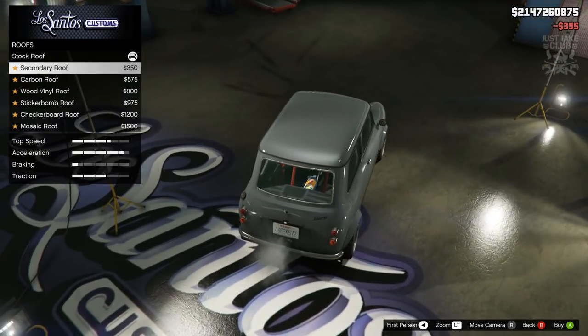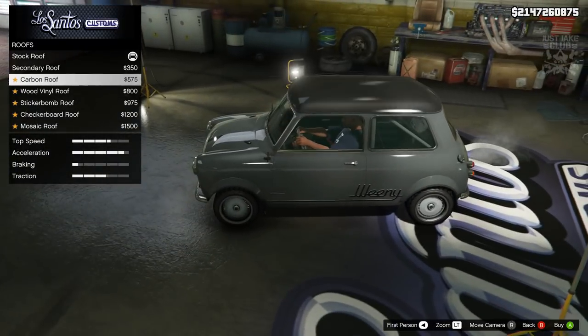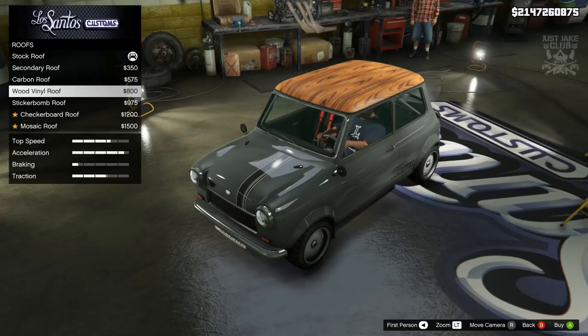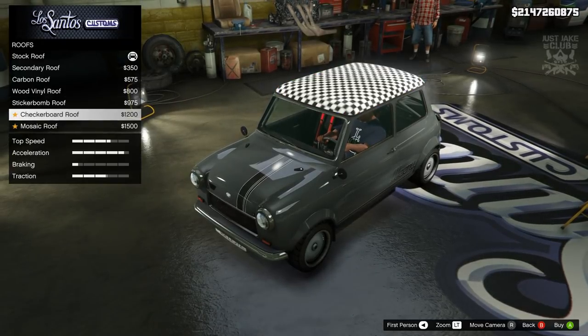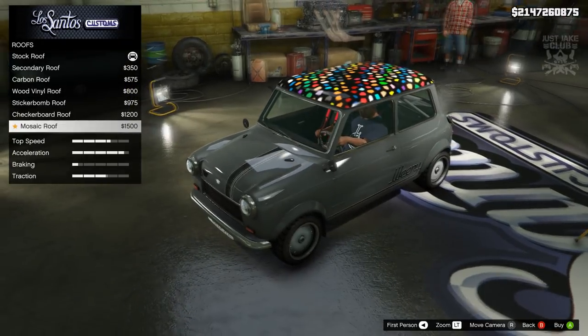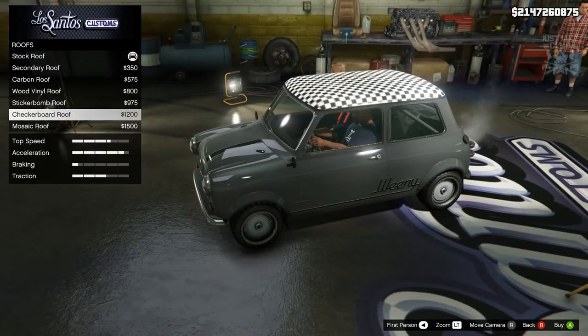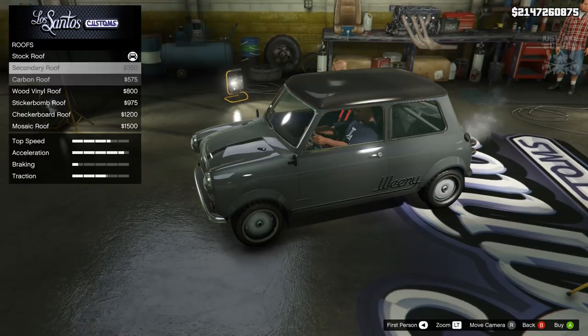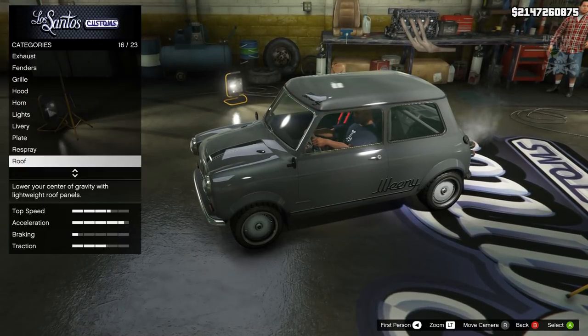Then we're going to go to the roof. We've got a secondary roof that just changes the color, then there's a carbon option, a wood vinyl effect, sticker bomb standard, checkerboard, and the mosaic roof. Nothing spectacular. I was kind of hoping we'd get a Union Jack but we don't unfortunately, so we're just going to stay stock for the roof.